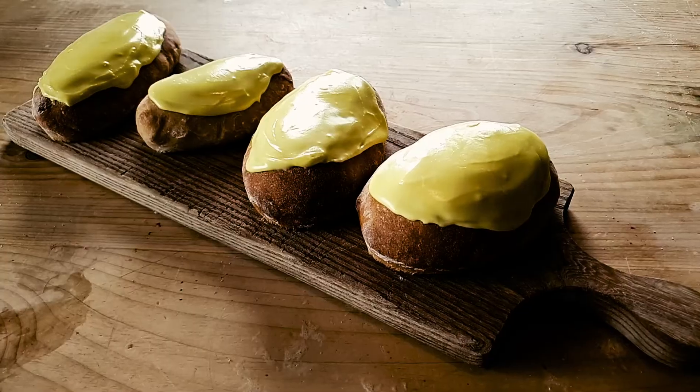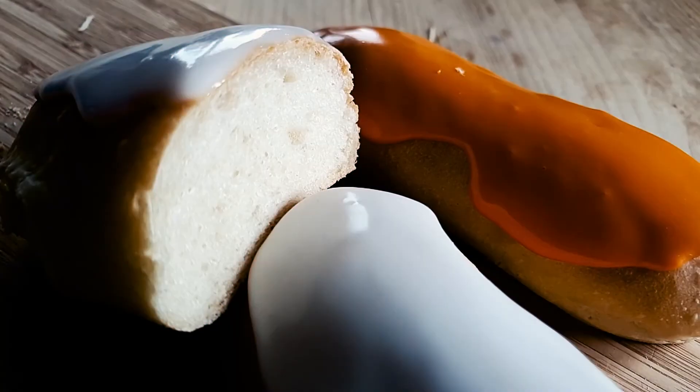And there you have it — beautiful, tasty, sticky, sweet ice fingers.